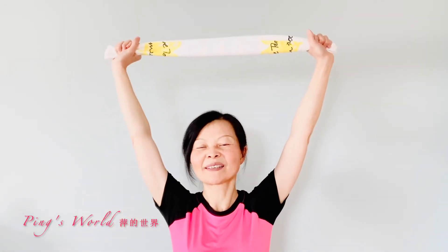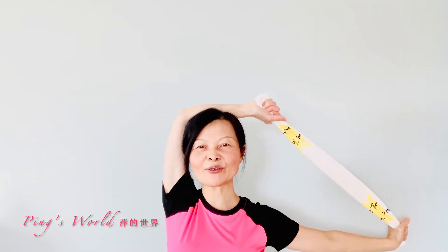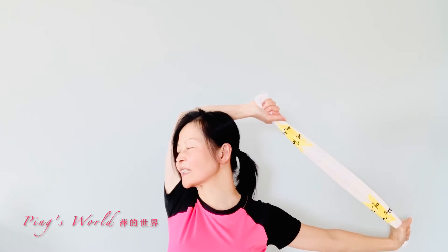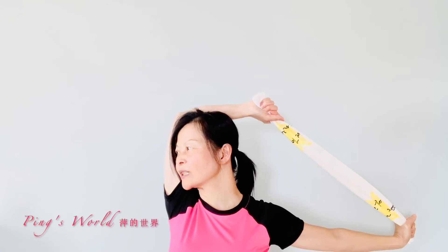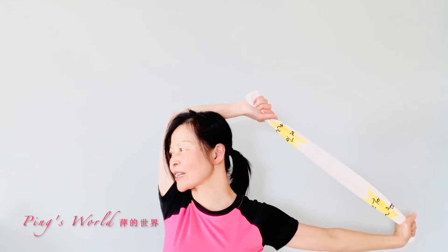Number three, hold your towel up, drop to the left, and turn your head to the right. Your head should be impacted against your arm. Hold this for 20 seconds. You'll feel the stretch on your neck area.